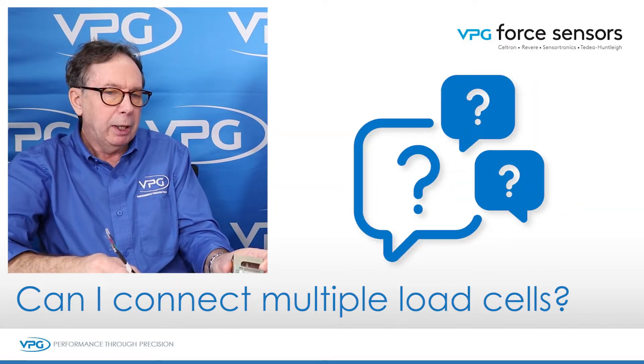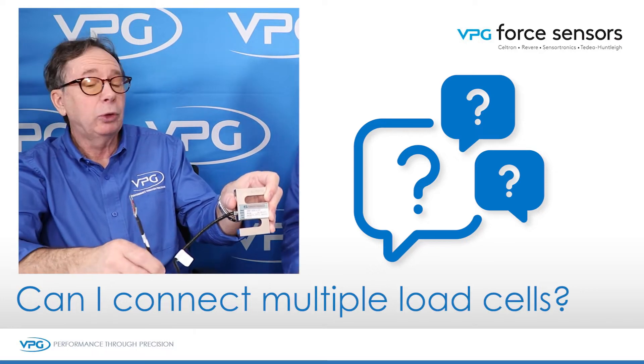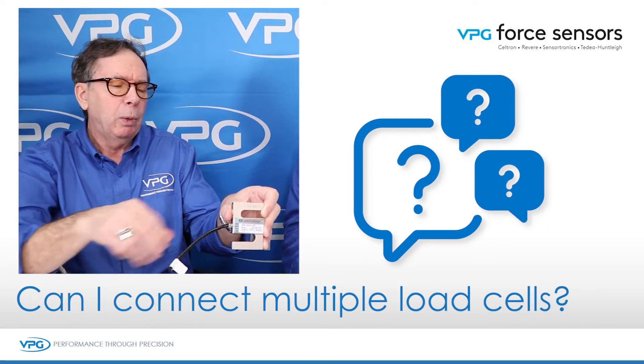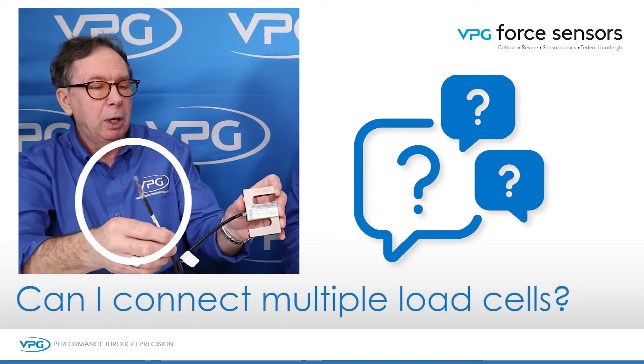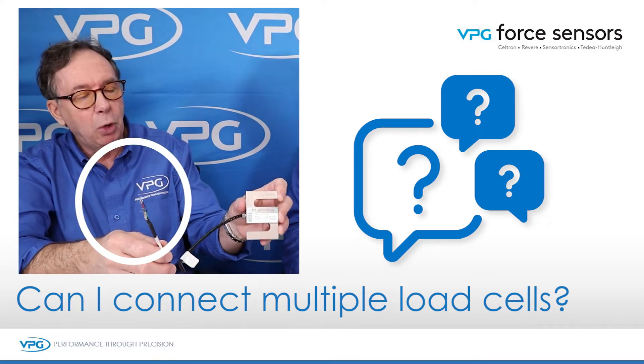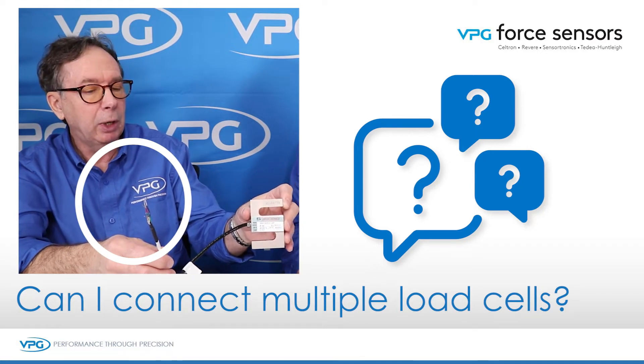It's a great question because typically a digital indicator is designed to communicate with a single load cell. When you have an application that uses multiple load cells — say, for instance, we have multiple S types — typically you may have three S types in a hanging scale.